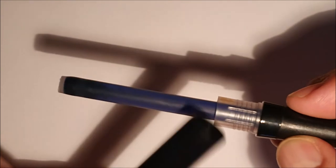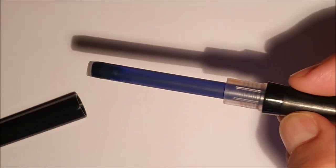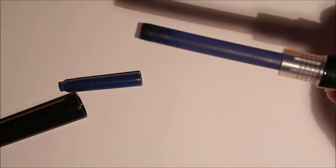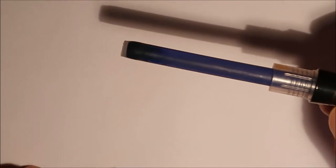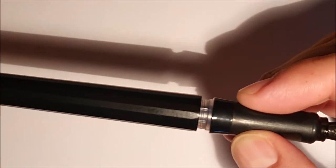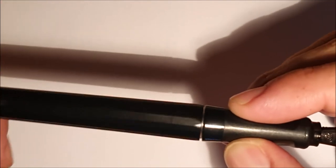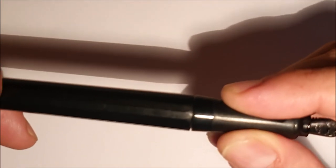L'inchiostro è una cartuccia Waterman Serenity Blue, quasi in esaurimento ormai. Il corpo della penna può ospitare la cartuccia lunga, un converter standard — anche Pelikan — oppure due cartucce standard. Una penna ben fatta anche nel meccanismo di chiusura: nel momento in cui si avvita, c'è un rallentamento quando si arriva in fondo alla corsa, e un click che conferma la corretta chiusura. Il tratto di questa penna è una F.